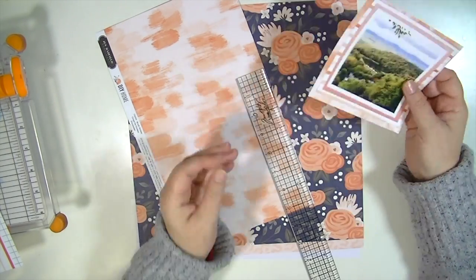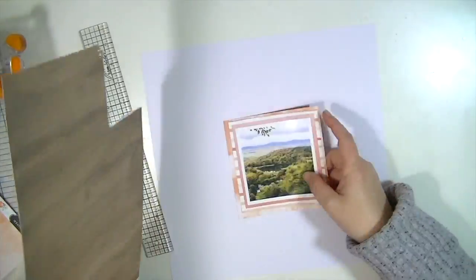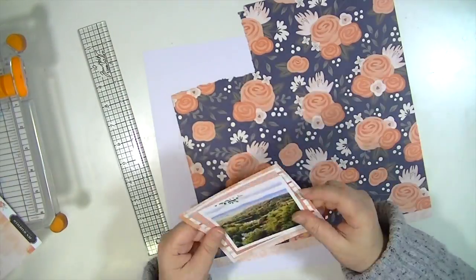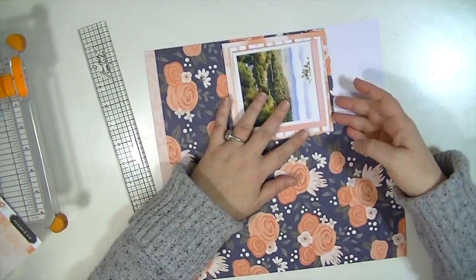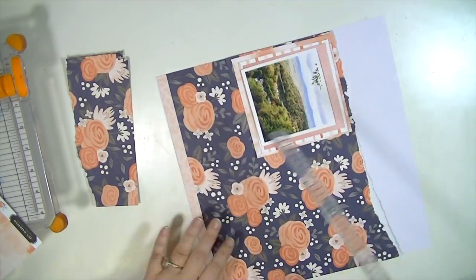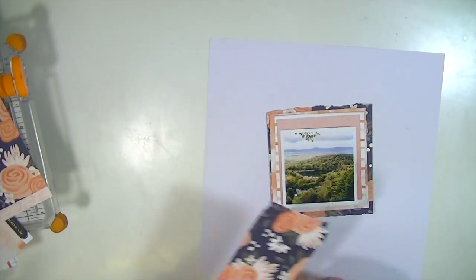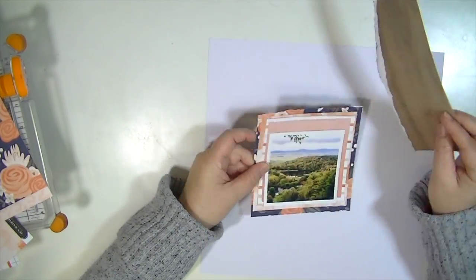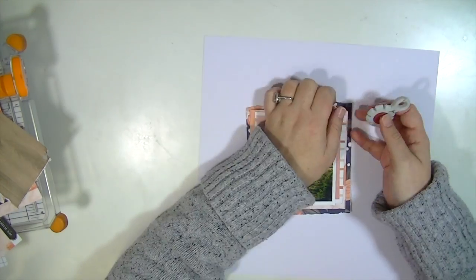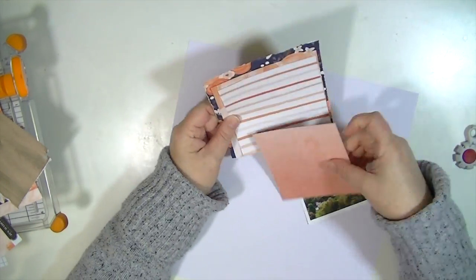I don't want to mispronounce her last name — Missy — she's a fellow design team member for the Hip Kit Club and she makes awesome videos. I totally love her style and certain things that she does, and I did some of those things on this layout, so I have to say it was inspired by some of her process videos.